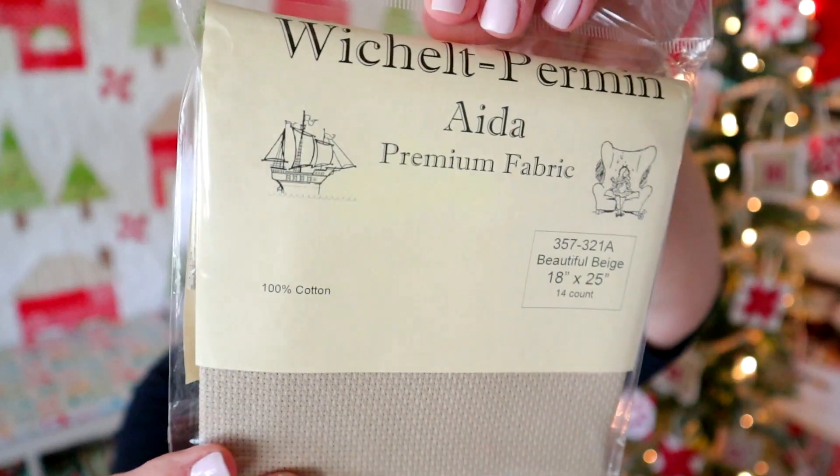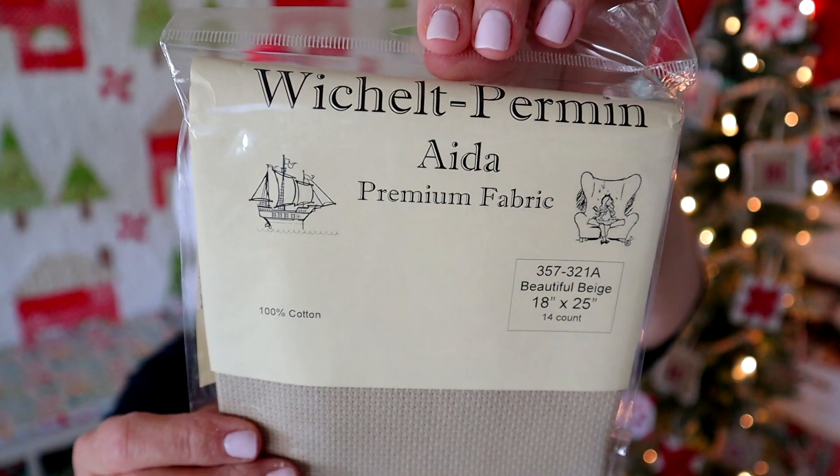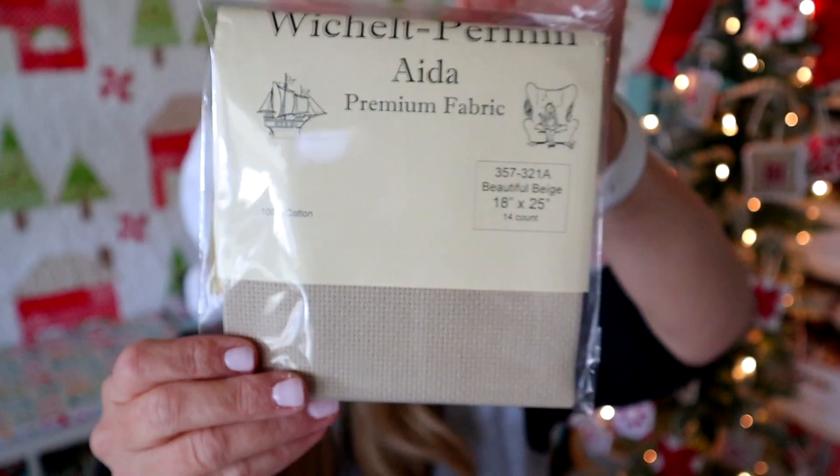I did want to share some of my favorite fabric with you, just because fabric is a big part of the stitching process. My eyes are getting a little bit older, so I typically stitch on 14 count Aida because it's just a little bit easier for me to see — I do still have to use my glasses. Here's the fabric I'm using for my ornaments this year. Last year I used a white; this year I'm using this beautiful beige, and this is just a Wichelt premium Aida, 14 count. This beige color is really nice because it kind of makes that white and red in the ornaments pop, and I think it also gives it kind of a classic vibe, so when you see them all together on the tree it just has that homey Christmas touch.